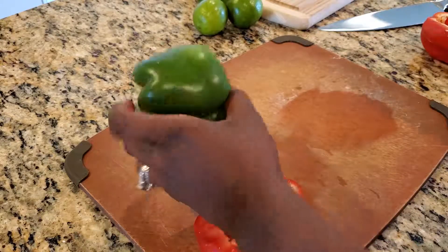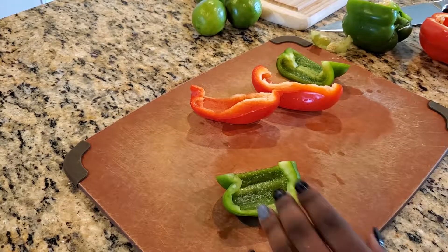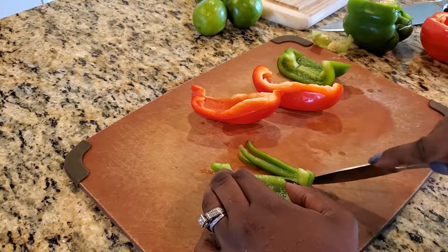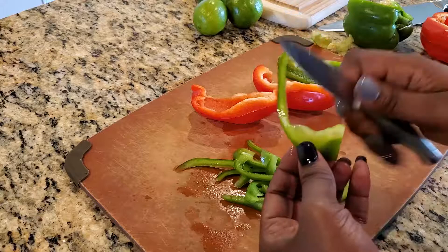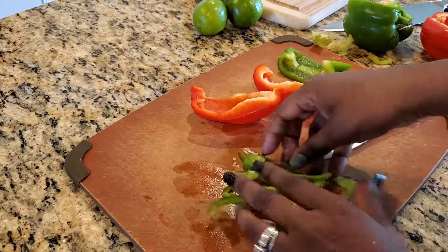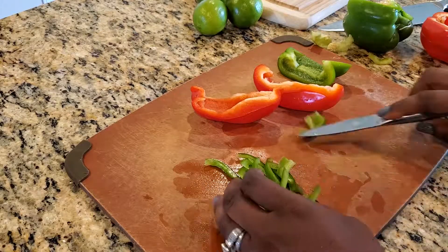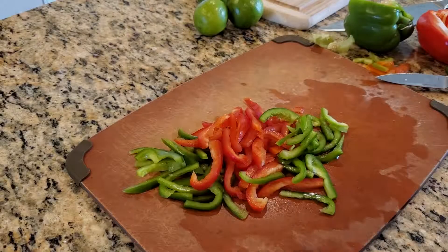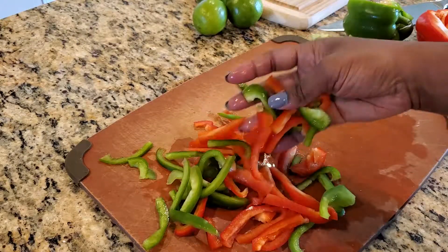Be sure to remove the fleshy membranes from the insides as well as the seeds. I'll be slicing these thin and you can use as much or as little as you'd like. Because I don't want them too long, I'll be slicing them in half. Now that I have all my bell peppers cut and sliced, I'll be setting them aside.